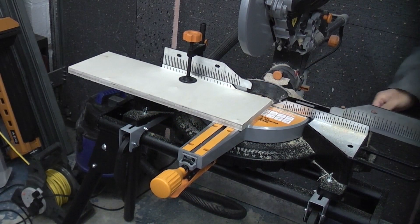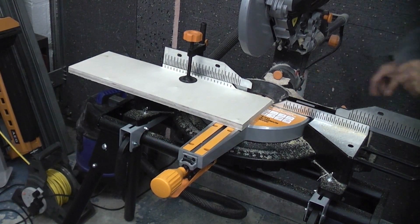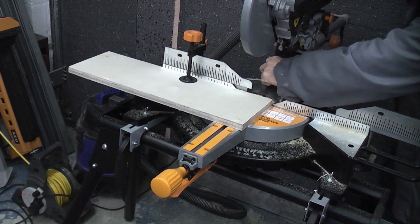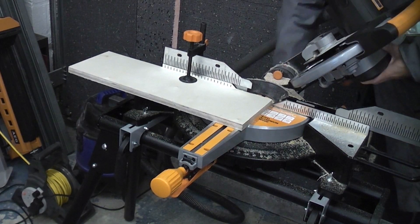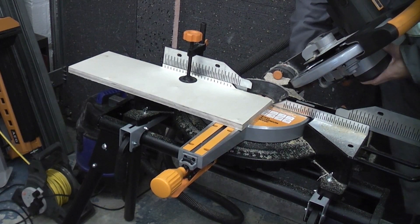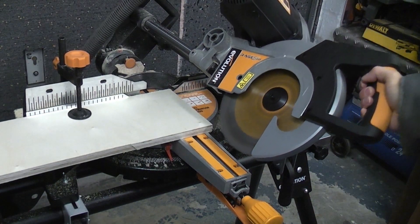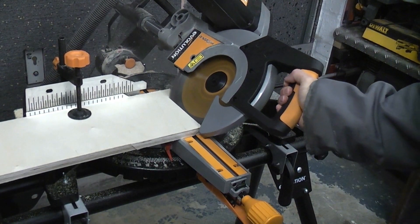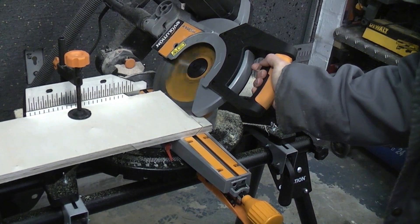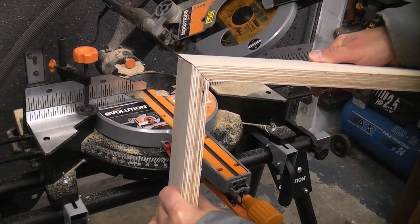I'm now going to remove the fence at this side, unwind the handle at the back and then bevel the machine over to 45 degrees, then lock the handle at the back. So I'm now going to do a bevel cut in this piece of timber. You can then do long mitre cuts like that, so that is very handy for skirting boards.